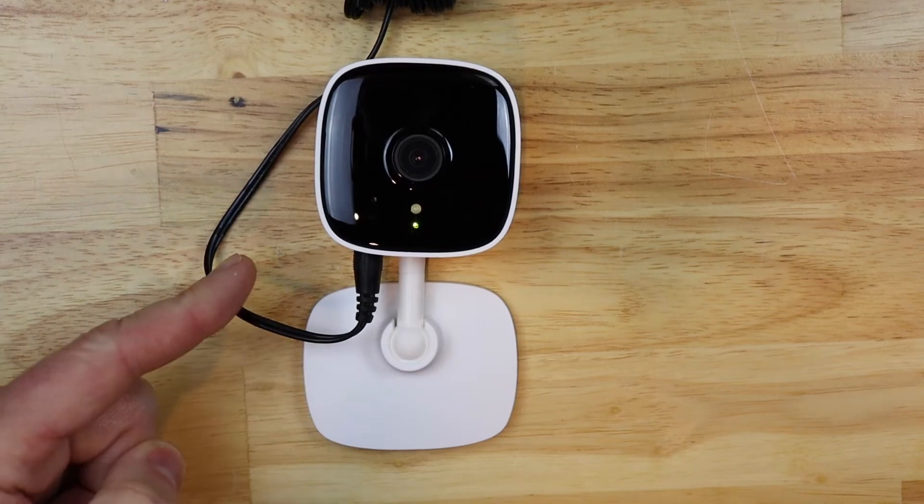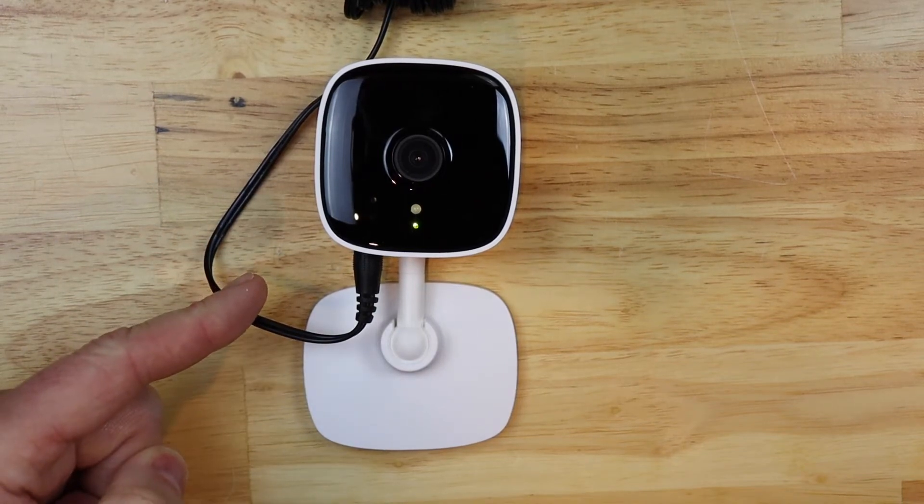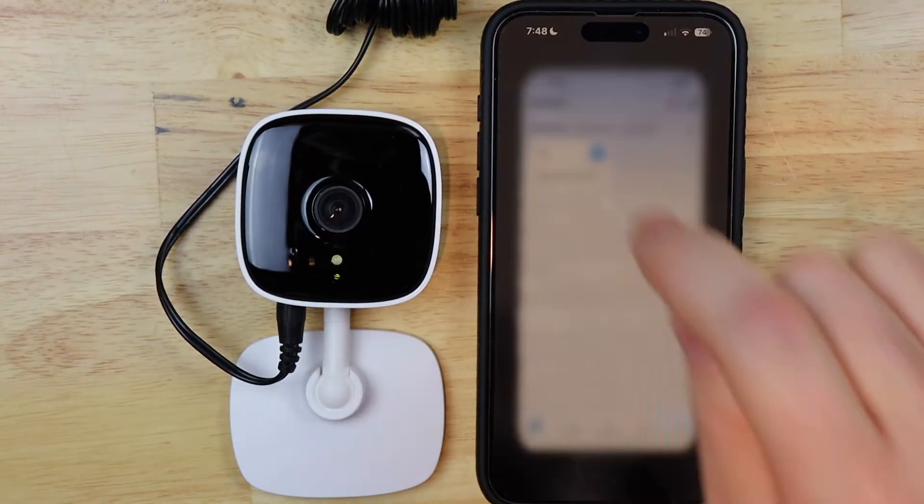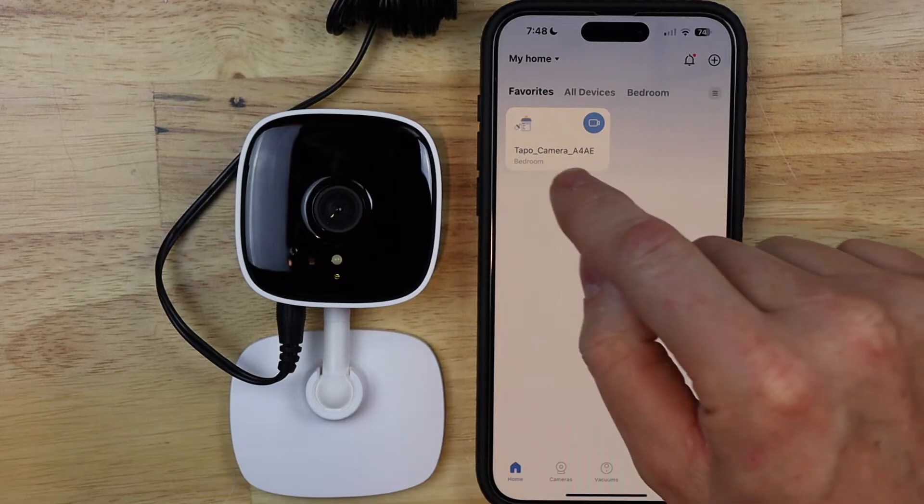Today we are going to reset the Tapo camera back to factory default settings. I'm going to go ahead and launch the Tapo app, then tap on the camera that I want to reset.